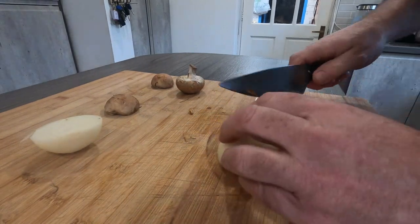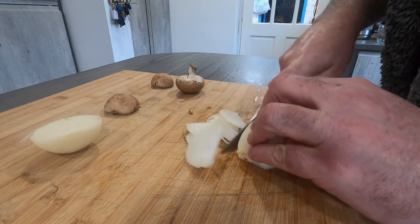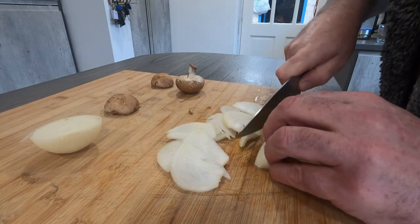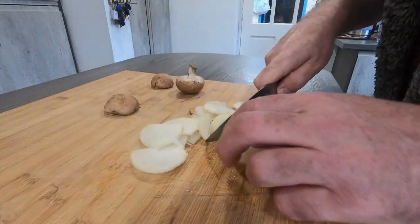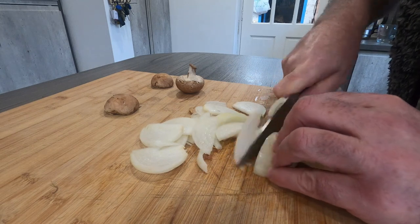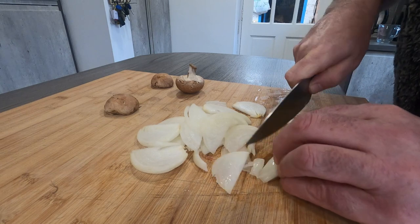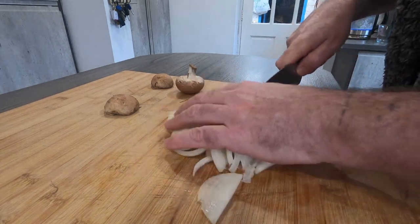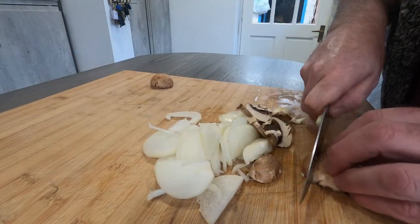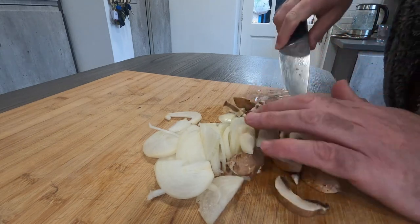While the meat's browning off, I'm going to chop some onions and a few mushrooms — not much, just a little bit. All this is going to go in the bottom with the water. I'm also going to add a couple of stock cubes, and that'll be the base for the gravy. Just roughly chopped — that'll be going in the bottom with the water.